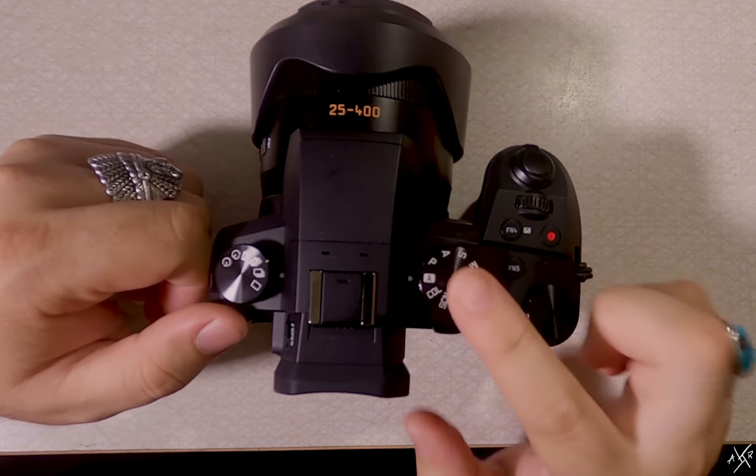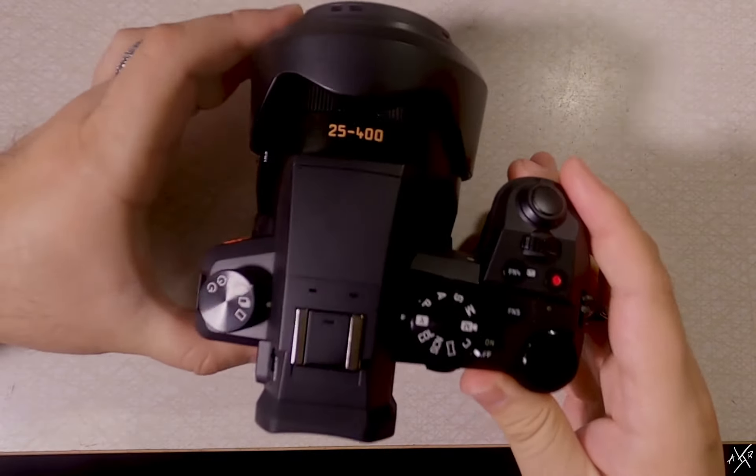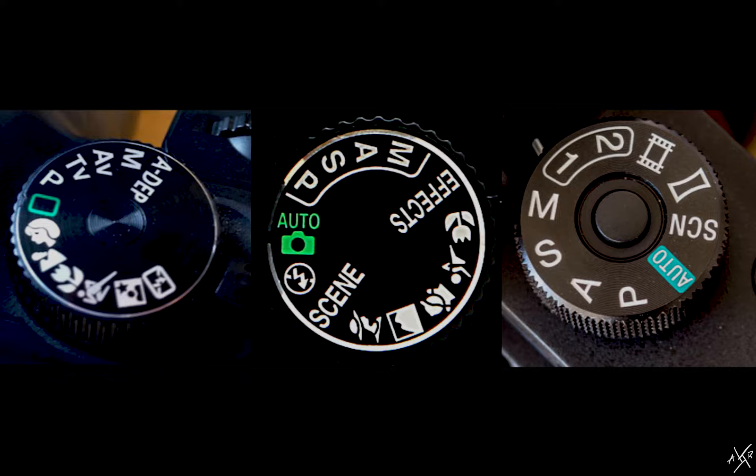So most DSLRs and mirrorless cameras will have a function wheel similar to this one. My camera is by Leica, which shares electronic components with Panasonic or Lumix. But here's what other manufacturer wheels may look like in case this is what you're looking at. As you can tell, they're all very similar.